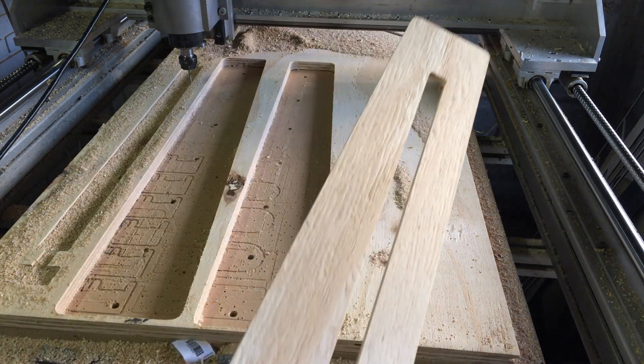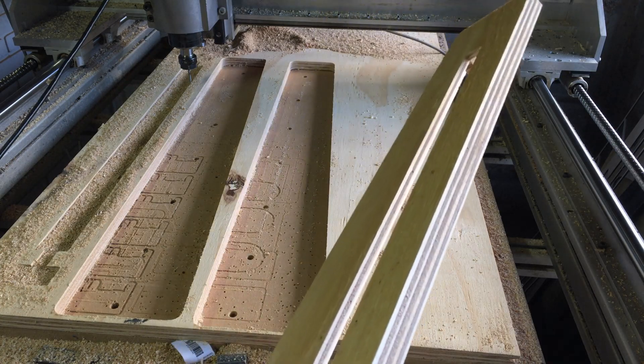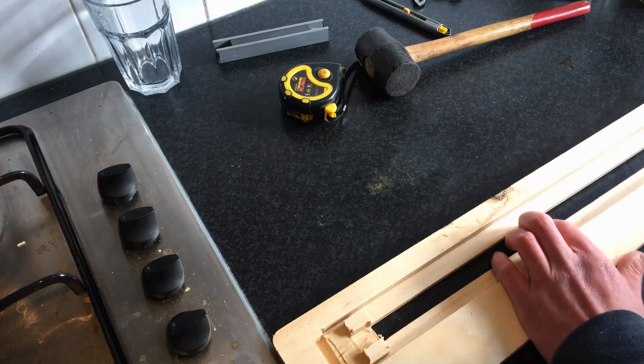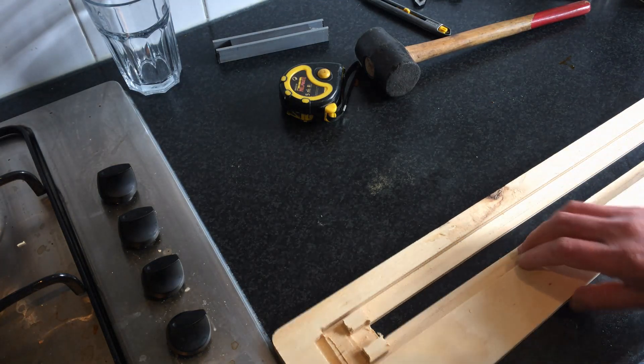Now I want to chamfer this, actually. But I don't think I have a bit that has the bearing far enough. So, mistakes are easily made, especially when you think you loaded a new program and actually you didn't.